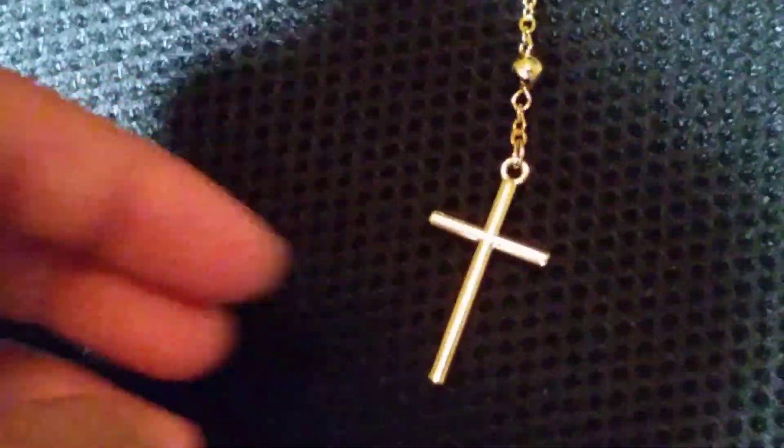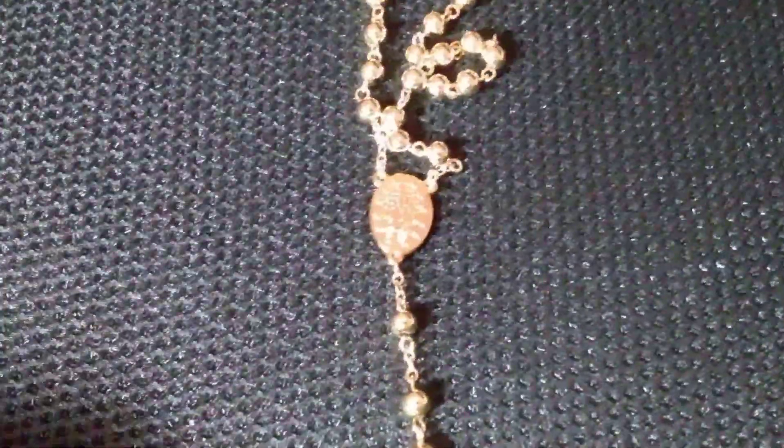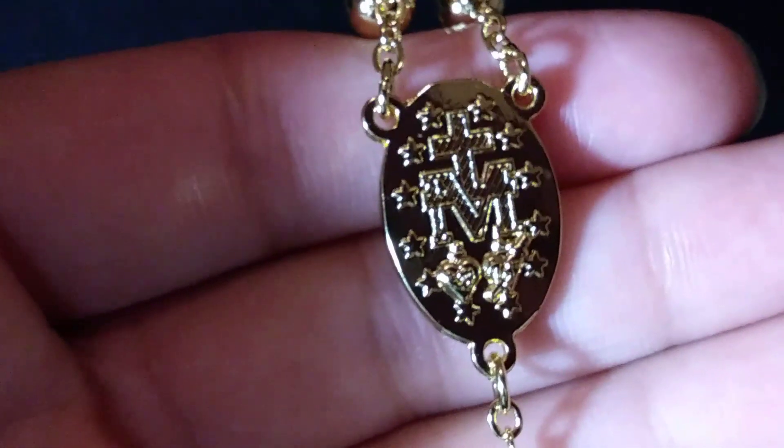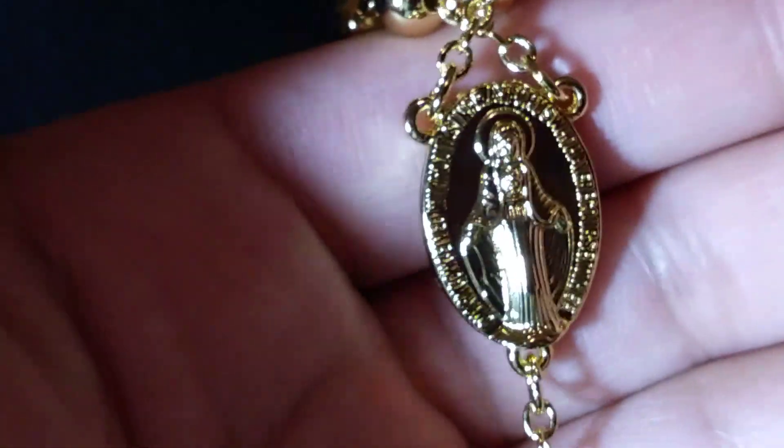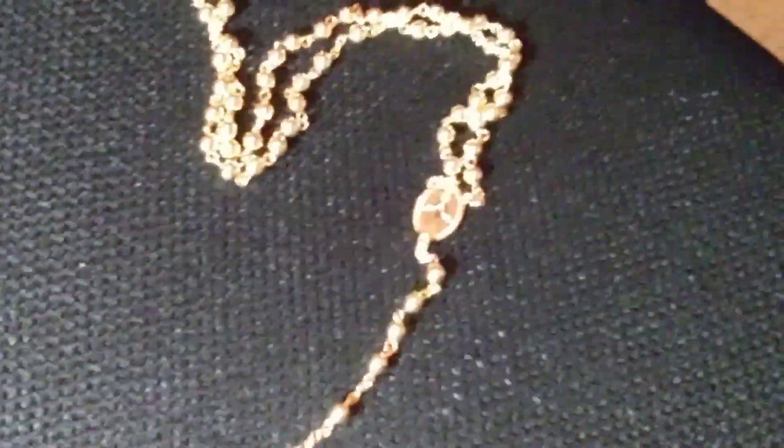This is a review of my rosary — something that actually does turn heads. It was dirt cheap, like three dollars. It's gold plated — a full gold plated rosary. I'm not Catholic so I don't know what this part means right here, but look how detailed that is. It's beautiful. It's a very long chain and it definitely turns heads.